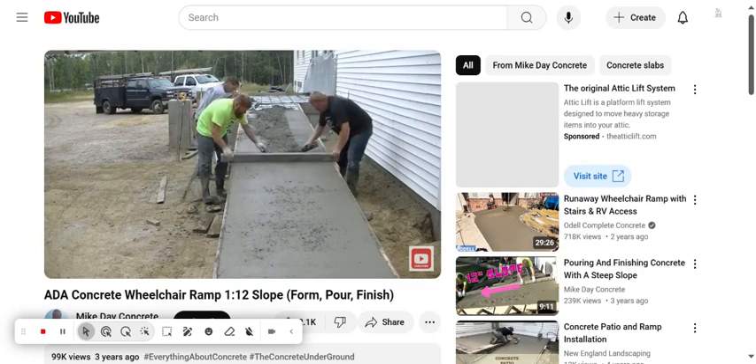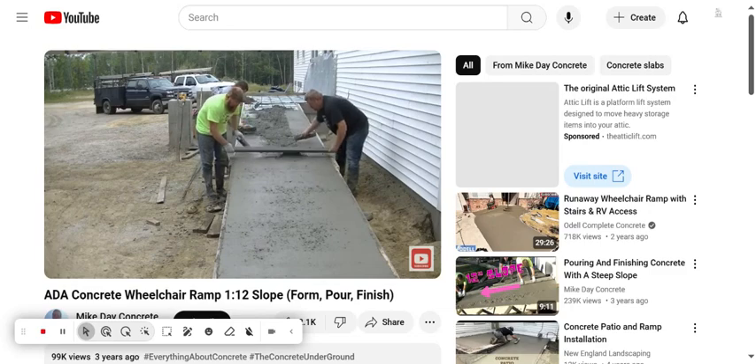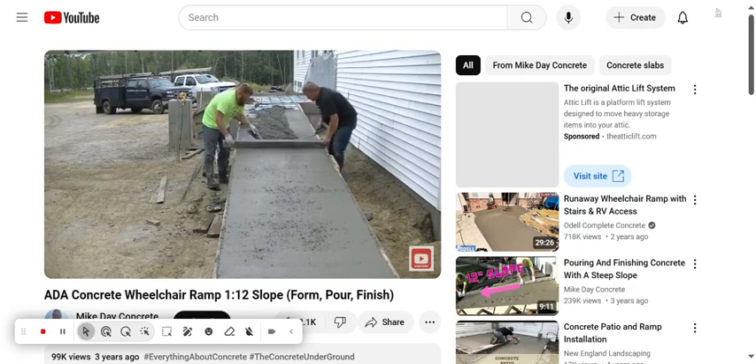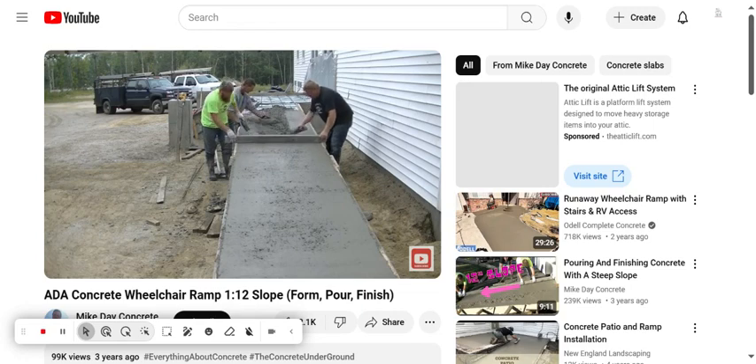What makes it easy is they can both screed it from the outside using the top of the forms that I got set right to grade. We're just going to keep filling that under the straight edge until we get it all screed all the way to the top of that landing up there.